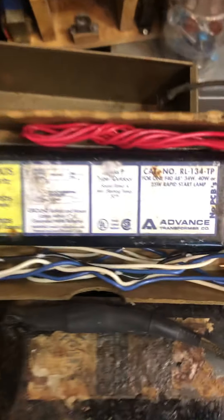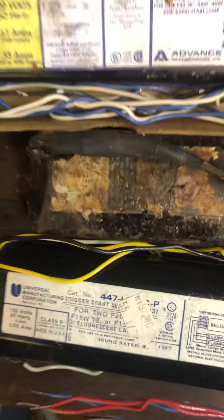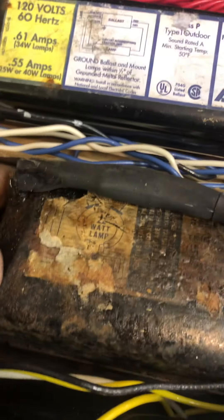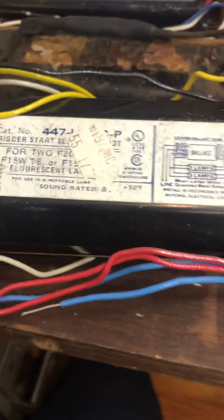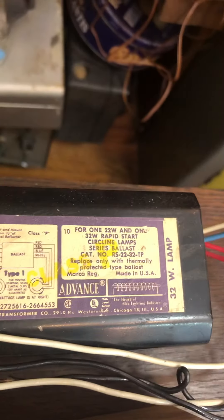Some more over here. This is a single F40 T12 rapid start ballast. This dirty looking thing right here, which amazingly still works — I just took it out because it has unsafe wiring — is a 22 watt circle line ballast, and that one came out of that fixture right there. Here we have a dual F20 T12 ballast and a 32 watt and a 22 watt rapid start ballast.